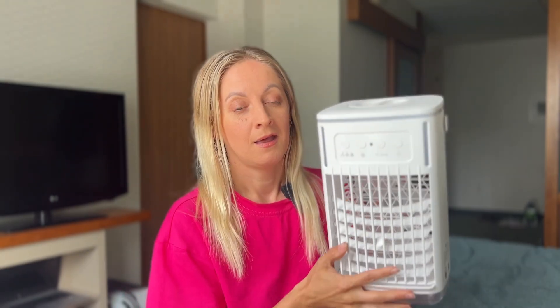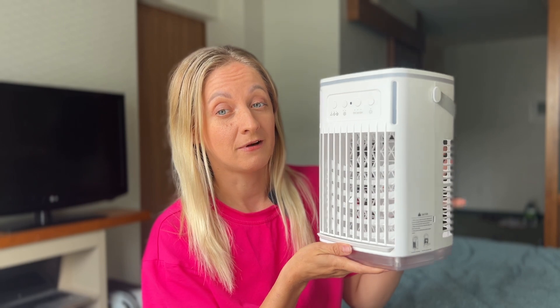The mist not only cools down the air quickly but also adds a bit of moisture, making the environment more comfortable and less dry. It's like having a mini air conditioner and a humidifier in one. The mist function is especially useful when you've been outside in the heat and need a quick way to cool down and feel refreshed.